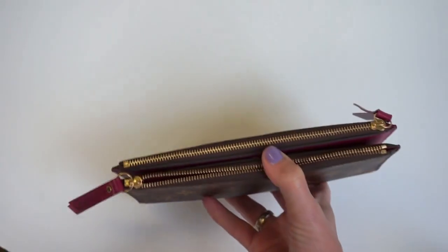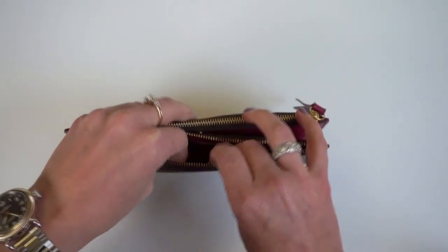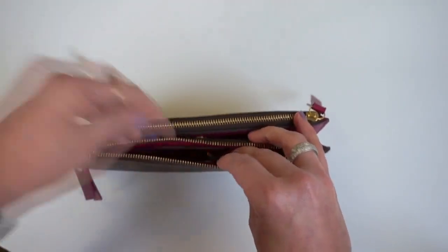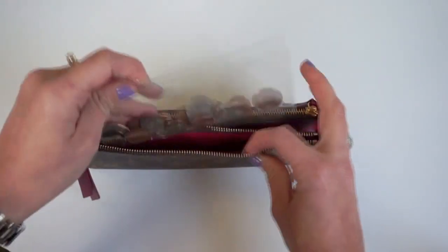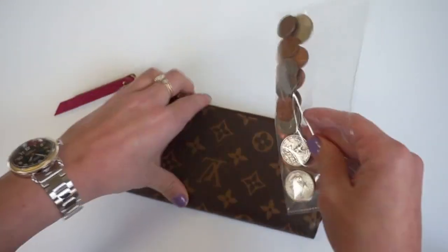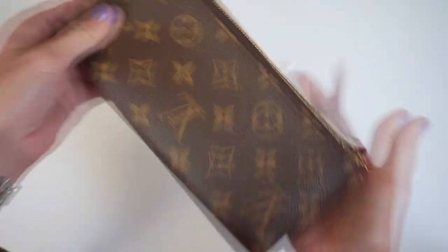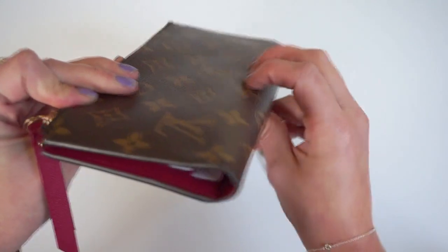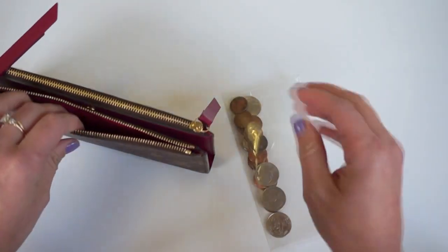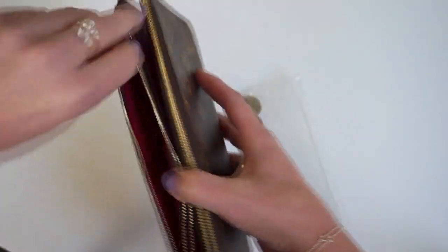I tried using a coin purse but I hated having to pull out two separate items when I was paying with cash. So I decided to do the same thing with the coins inside the wallet. I usually don't carry more than a small amount of coins because otherwise it gets too heavy. I actually don't really feel like it's stretched out that pocket at all — there's maybe a tiny bit, but it's no different than on the other side. I'm sure if I overstuffed it with coins it would stretch out, but right now I haven't noticed any difference from a brand new one.